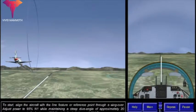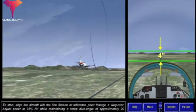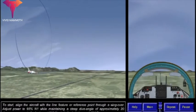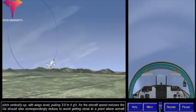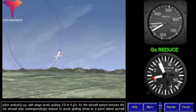To start, align the aircraft with the line feature or reference point through a wing over. Adjust power to 95% and maintain a steep dive angle of approximately 20 degrees. Ease up to the horizon at 300 knots indicated airspeed.